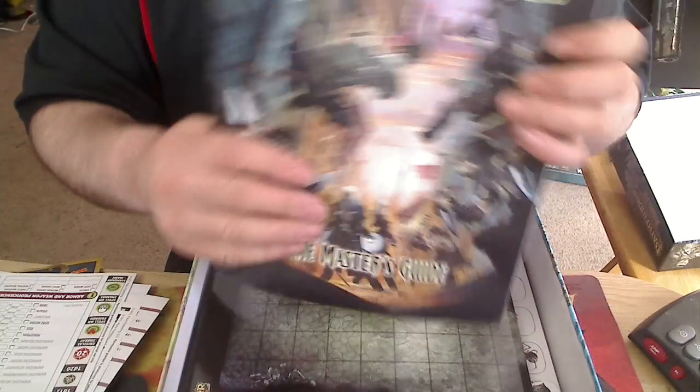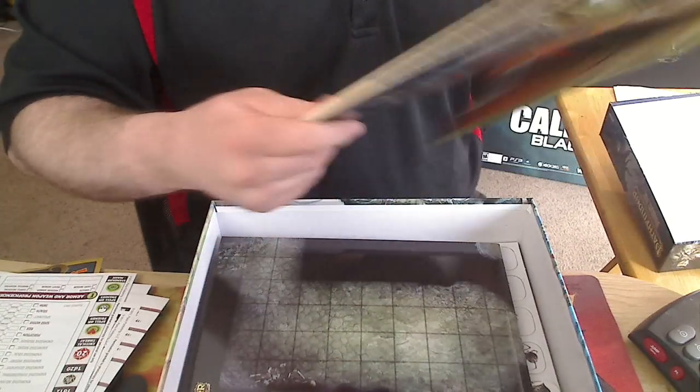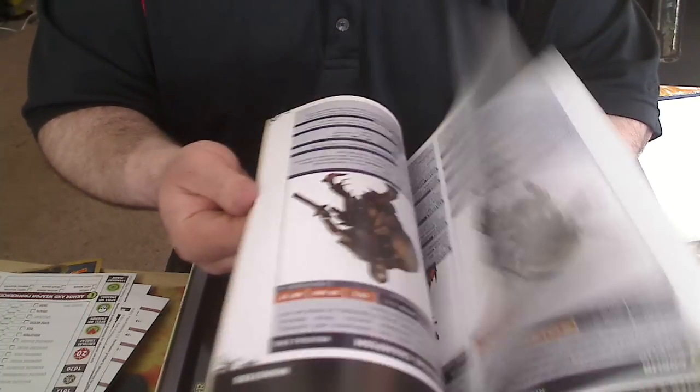You have your GM book. Again, it looks like a pretty solid book — in comparison to other products they've sold, fairly good. Looks like lots of good artwork.